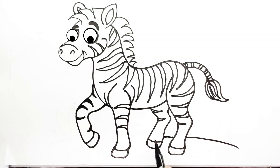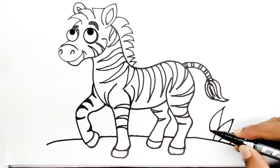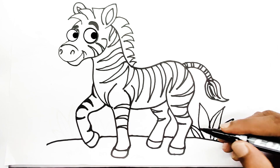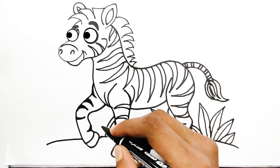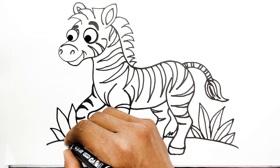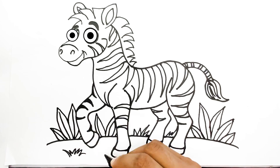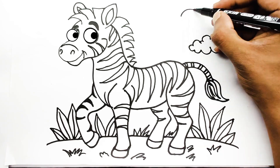Draw some leaves around the zebra and some grass in the front. Finally, add a few clouds in the background.